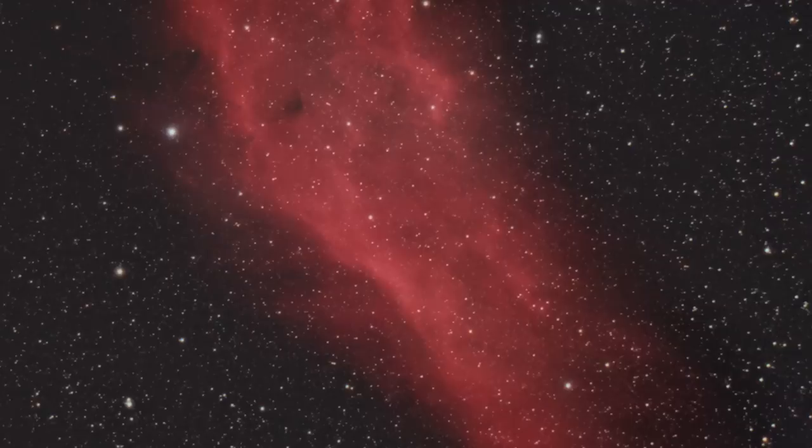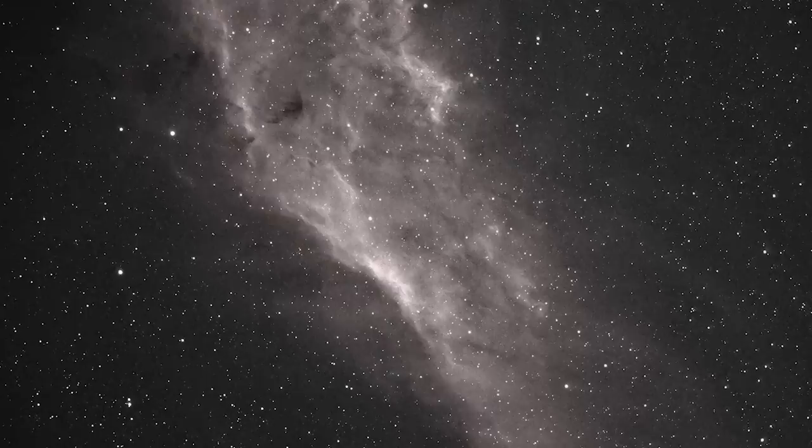Why would you do this? Well, it means you can photograph hydrogen alpha emission nebula even in heavily light-polluted areas or even under the light of a full moon. These images were kindly provided by Trevor from Astro Backyard. This is the California nebula — first as an RGB image, and then as a monochromatic image of hydrogen alpha emission light, where he used a filter to limit only the hydrogen alpha emission light onto the sensor.